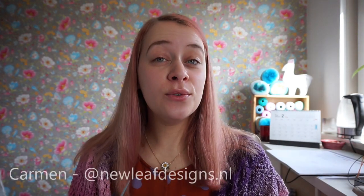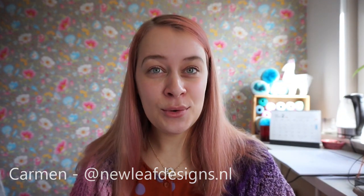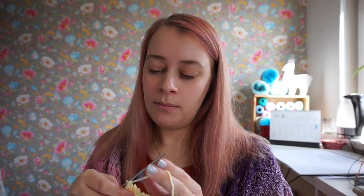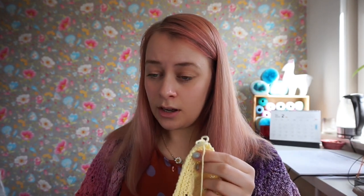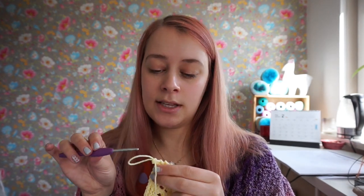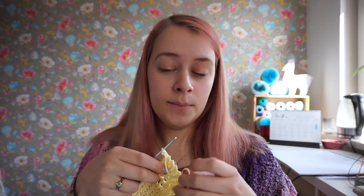Hi everyone and welcome to this tutorial video for the Cozy Moments shawl. My name is Carmen and I'm the designer behind New Leaf Designs. In this video I'm going to be showing you how to do the crochet edging. I've just bound off and have that last stitch on my knitting needle. I'm going to pull it a little bit larger and put it on my crochet hook, using a crochet hook of the same size. I used a 3.5 millimeter needle, so I'm using a 3.5 millimeter hook. If you used a 3 millimeter needle, please also use a 3 millimeter hook.